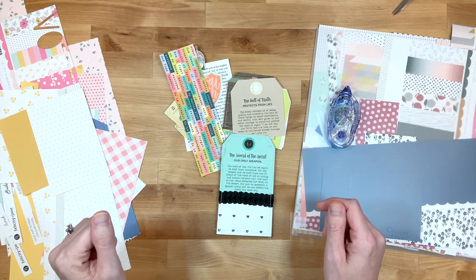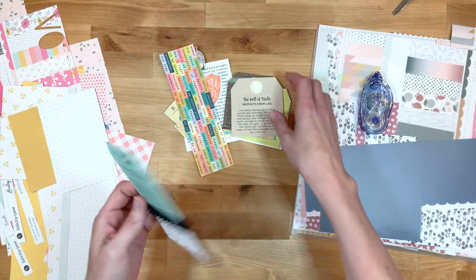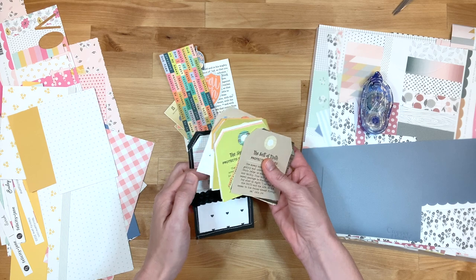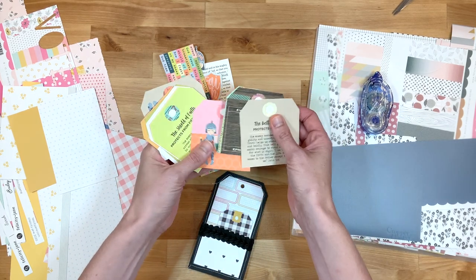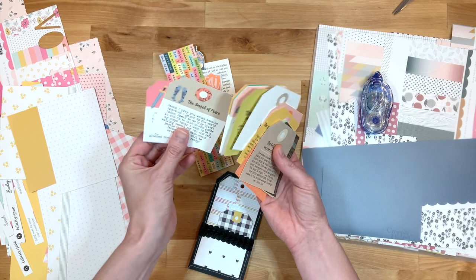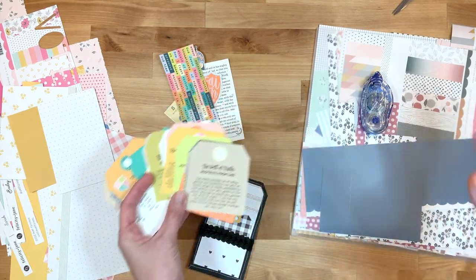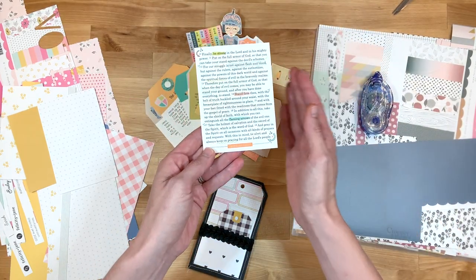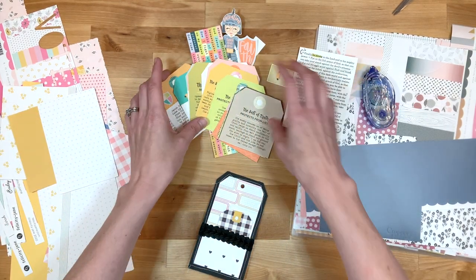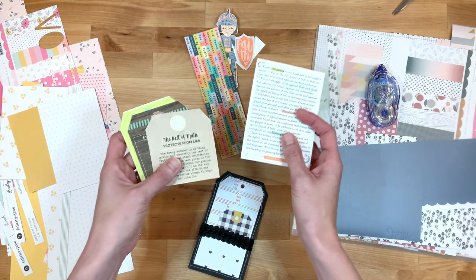Hey y'all! I'm Elisa and I am the scrappy wife behind scrappywife.com. I have this new set from Kelly Bangs over at Illustrated Faith and it is all about the armor of God. She has these wonderful mini devotionals talking about the different parts of the armor of God in this beautiful tag set. I love the armor of God - it was one of the first parts of the Bible I was introduced to, Ephesians 6:10 through 17, and it has made a big impact on my life.